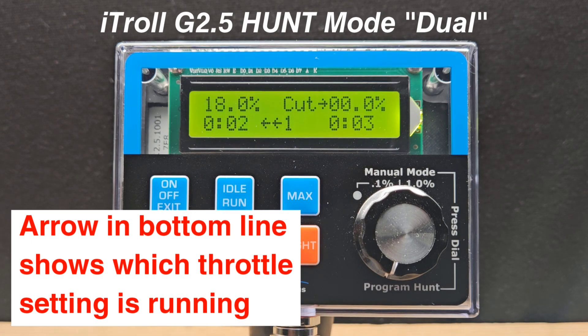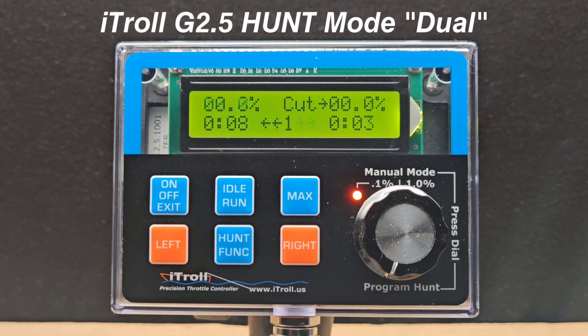Let's run this program. Notice that the arrow communicates exactly which throttle and time pairing is running at the moment. The reprogramming procedure for Hunt Mode Dual is all new and easy to use.